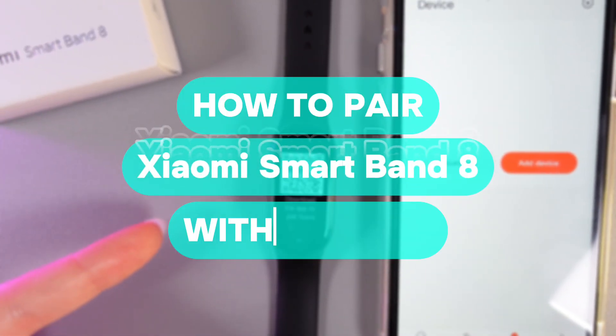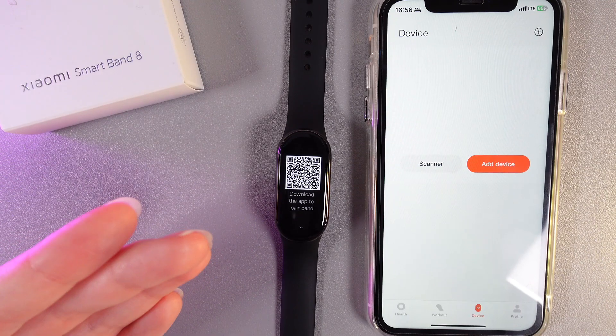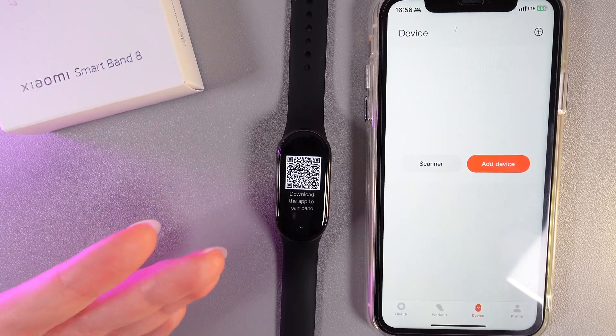Hi there! In today's video I'll show you how to set up your Xiaomi Smartband 8 with an iPhone. Let's get started. As a first step, select the language on your band that you would like to use it in future.